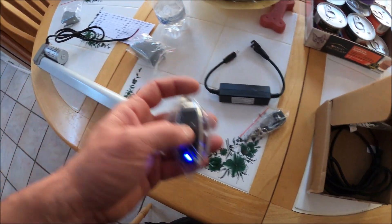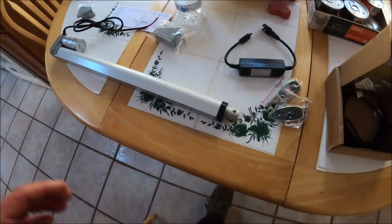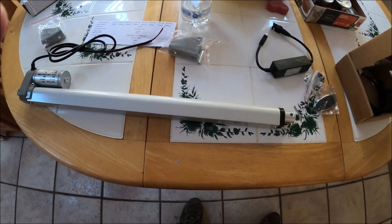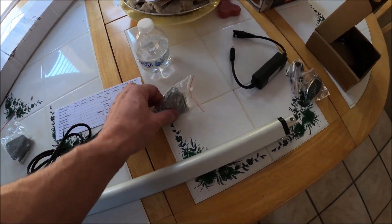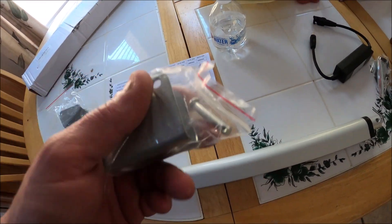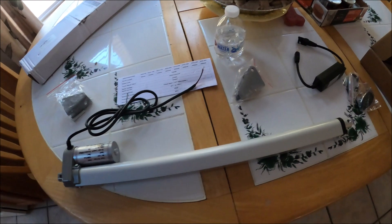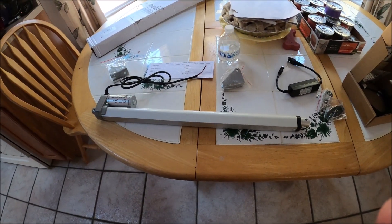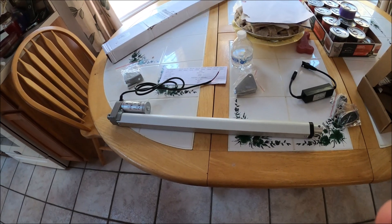You got a hall sensor so you don't have to worry about the thing overextending. I'll show you exactly how I'm going to mount it — whether it's going to work or not, I don't know, but we're going to mess around with it. It does come with these nice brackets with little pins. I'm going to get this thing all wired up, make sure the remote and everything works, and then we're going to stick it on the van.